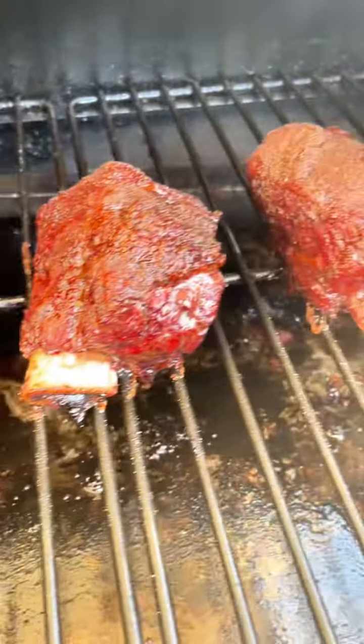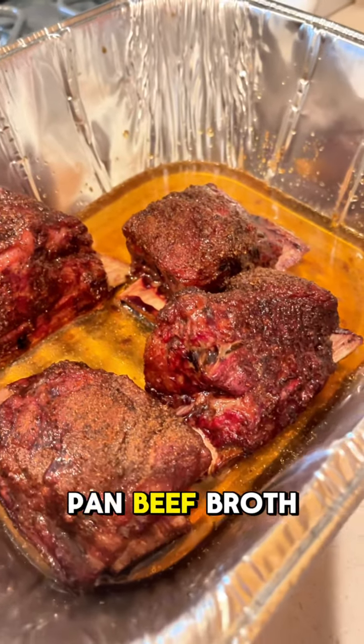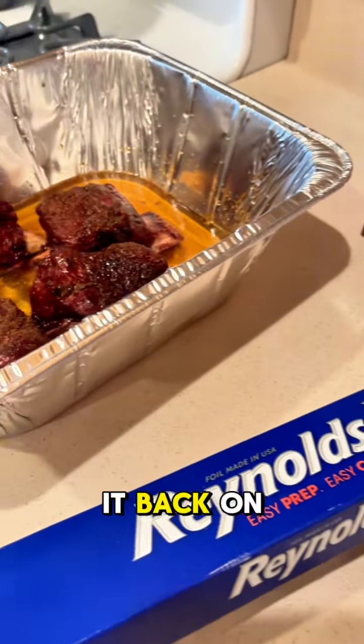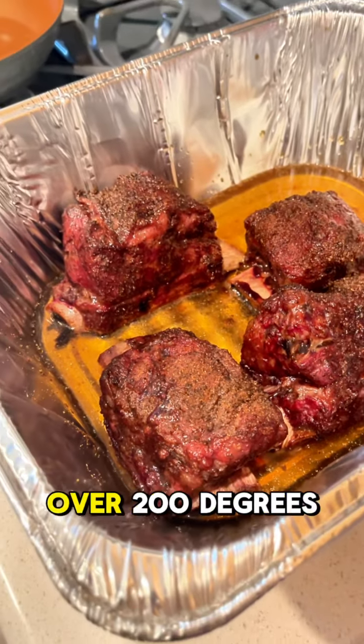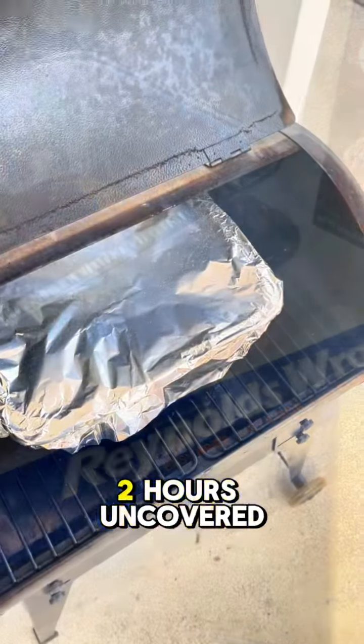Time to put them in a pan and do a little braising. I took them back inside — a little foil pan, beef broth, a little bit of water. We're going to double foil wrap it and put it back on the smoker at 250 degrees, maybe another hour and a half to two hours, to get them to over 200 degrees and make them ultra, ultra tender.